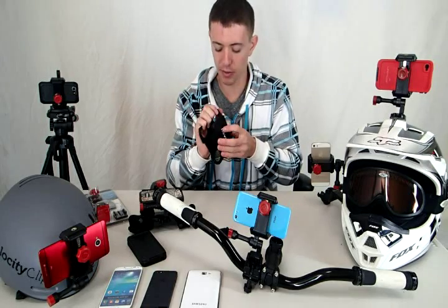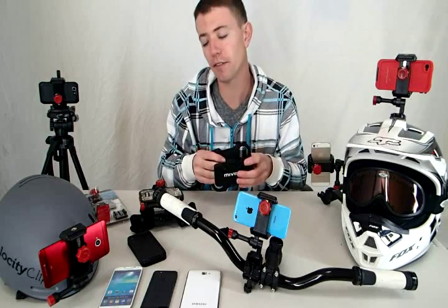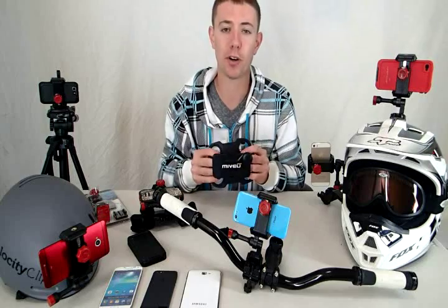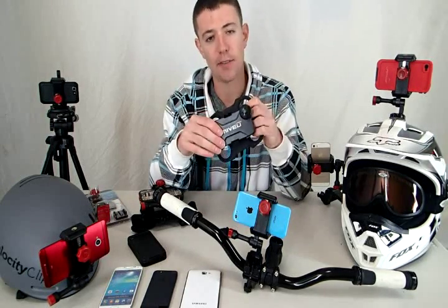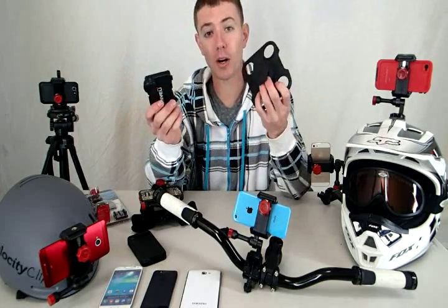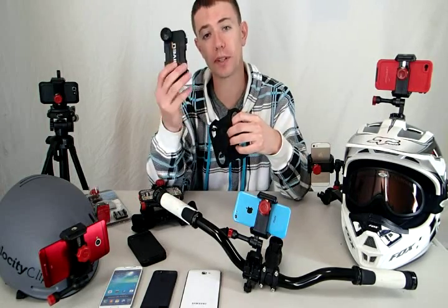The mounts are great if you're not doing anything too extreme, but I want to show you an alternative that allows you to use any case and keeps your phone protected. The other thing is, this guy costs about $80, and if you upgrade your iPhone 4 to your iPhone 5, now you have to go buy a whole new mounting case, because this guy is case-specific — it only works with the iPhone 4.